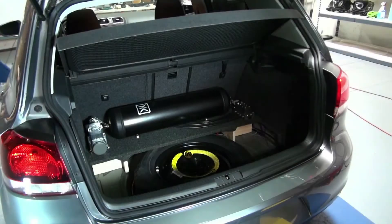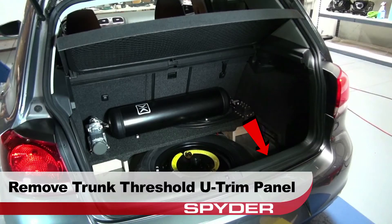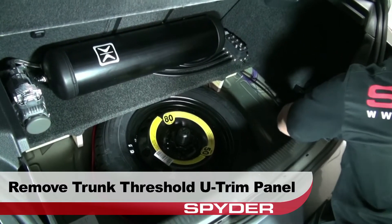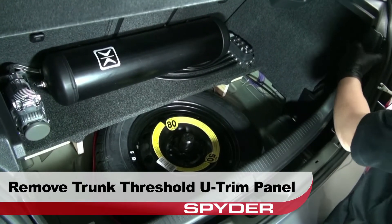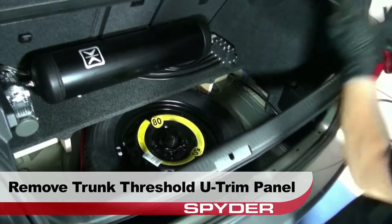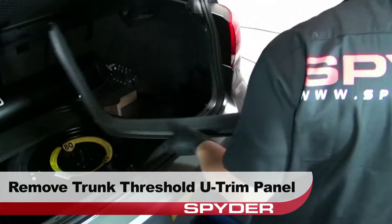Start with the tailgate open. Remove the trunk threshold U-trim panel by prying its retaining clips free using the panel popper. Then peel back the carpet at the edge for access.